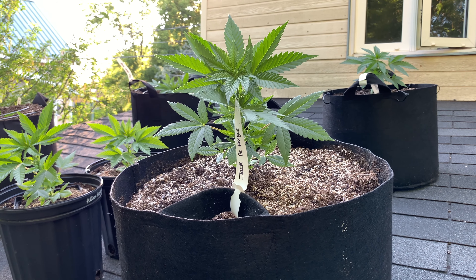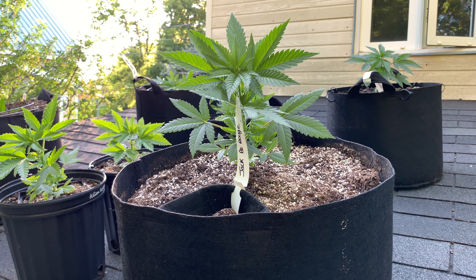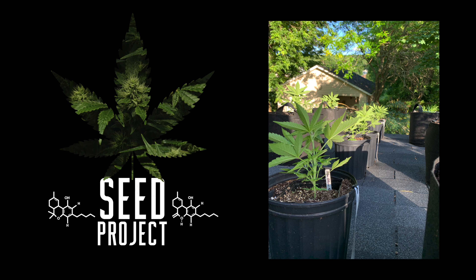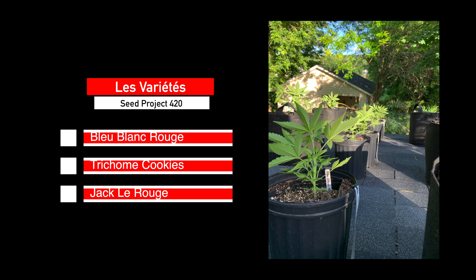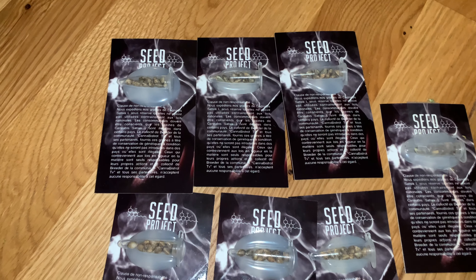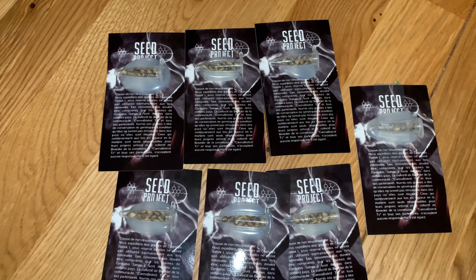On a mis dehors des plantes issues du Seed Project, un petit collectif de breeders dont je fais partie, dans lequel on essaye de brider des variétés. On a mis dehors de la Bleu Blanc Rouge, de la Trichome Cookie et de la Jackle Rouge — des plantes que nous avons nous-mêmes bridées. D'habitude j'utilise des clones pour mes indoor, mais cette année j'ai décidé de tester mes variétés à l'extérieur pour voir comment elles répondent.